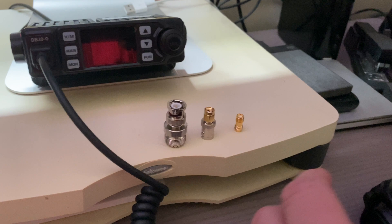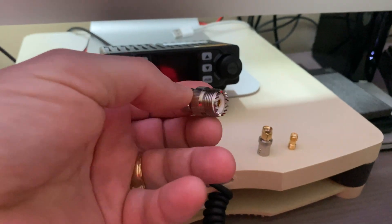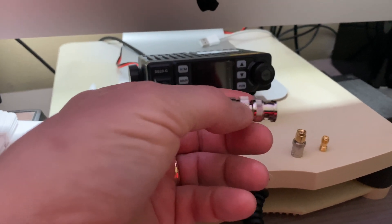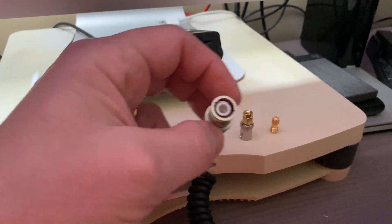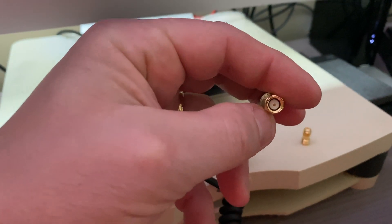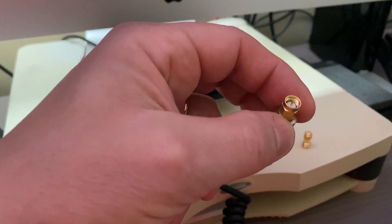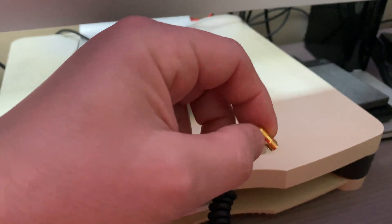For an additional five dollars, Ed will send you this combination kit for converting the antenna connections. You get all three pieces for five bucks. There is a PL259 female that goes to a BNC male — so if you've got a scanner or whatever, you can use that connection. There's also another piece which goes from BNC female to SMA male, which can go into your scanner or portable radio.